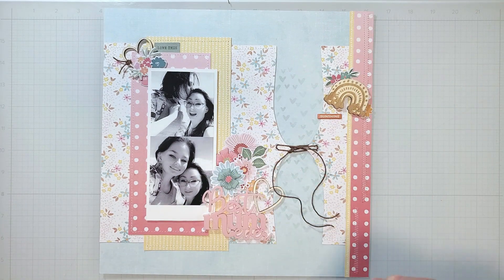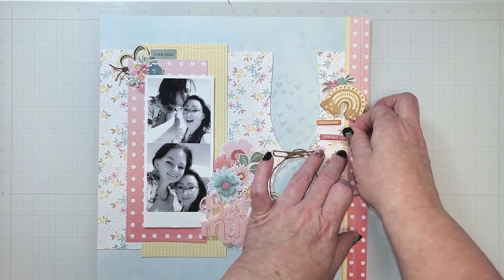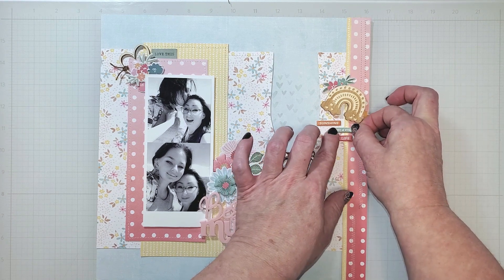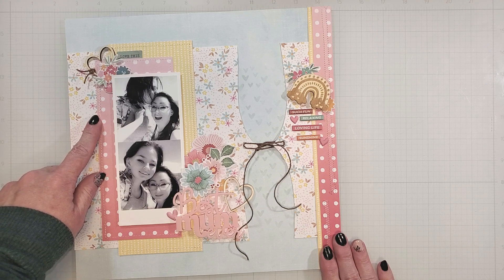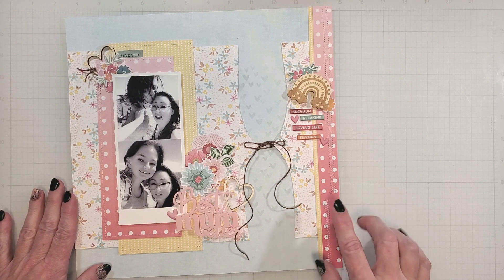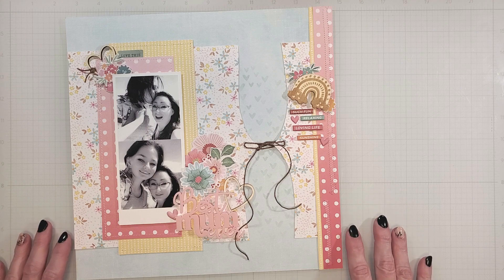Near the rainbow, I wanted to bring in some phrases to reflect the feeling in the photos. I am using some puffy stickers from Hipkit in a variety of colors and laying them out vertically down the side of the page. I did leave some room under the photo for journaling, but if you wanted, you could add journaling strips here instead of the phrases. Off camera, I added some more zigzag stitching to the left side of the page — this created a set of three zigzags and brought more texture to the design. I also added a few puffy hearts near the phrases and one near the title. The pinks are not identical in color and don't quite match the title, but it's just enough to bring more of that color to the page.